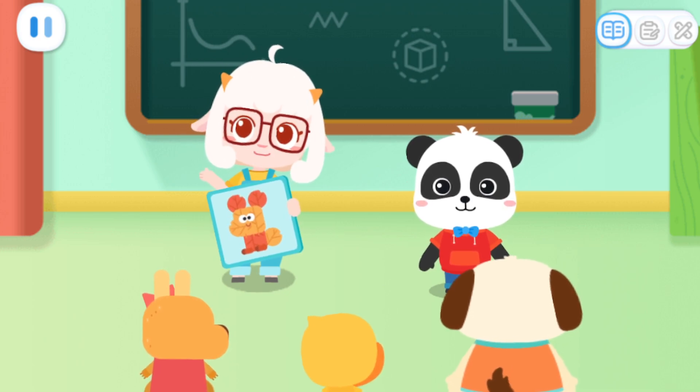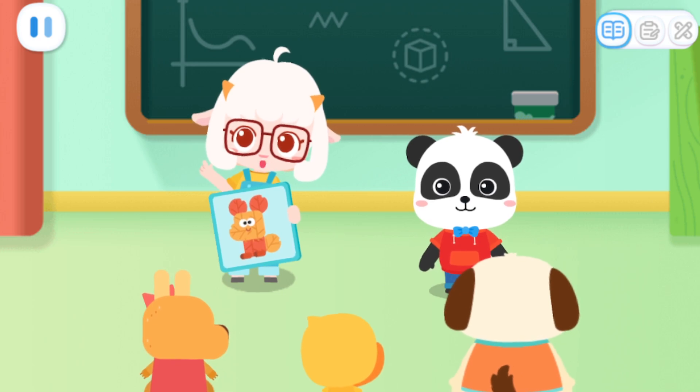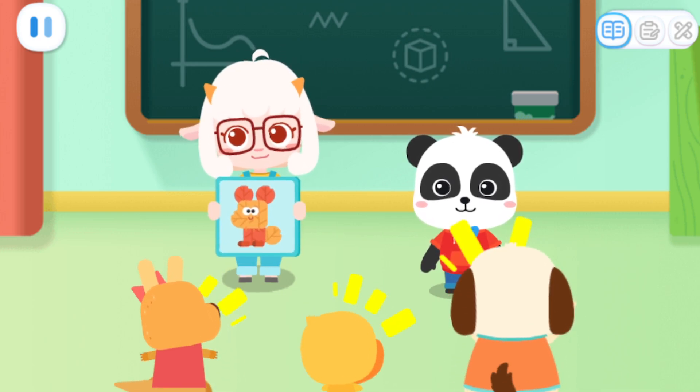Do you know what is the most important material to make a leaf collage? Leaves! That's right! Let's go and collect some leaves! Let's go!